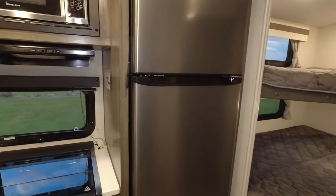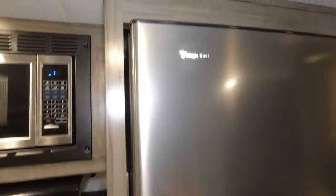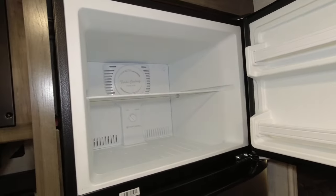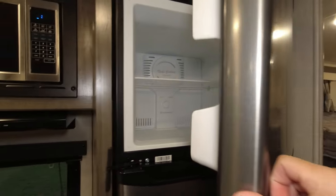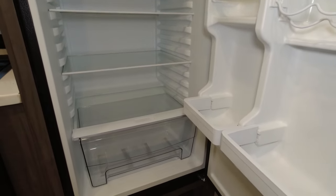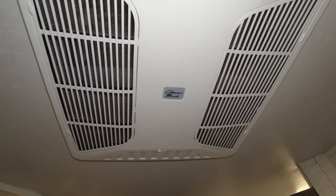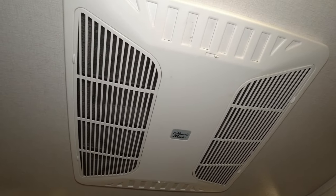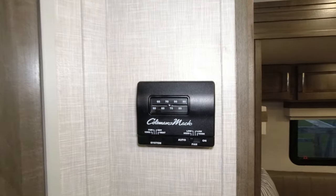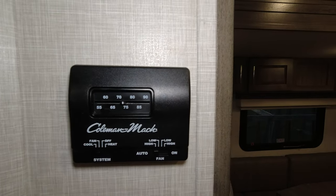This is a 10.7 cubic foot 12-volt fridge — it's a Magic Chef — and it has a ton of room in it.